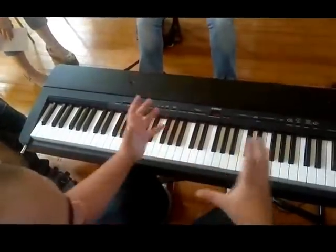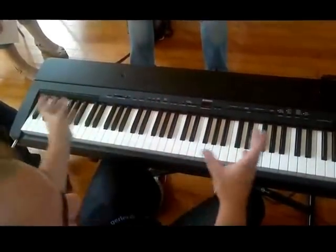We're just practicing those together as pairs, to learn that they fit together.